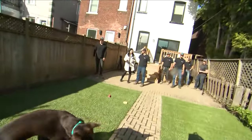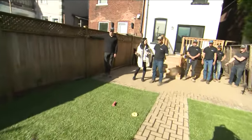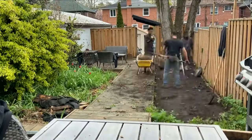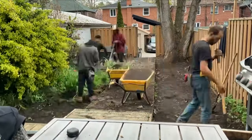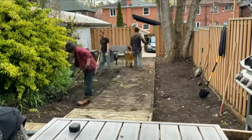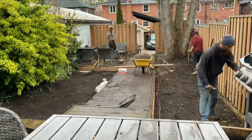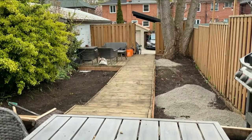Is it good all season long — what happens in the wintertime? In the winter you can just let the snow fall on it, it melts and the water goes right through into the substrate. You're ready for the spring cleanup and you can enjoy your backyard all summer long.